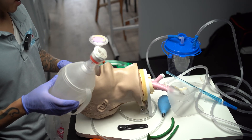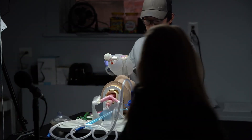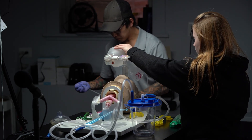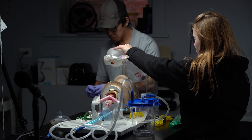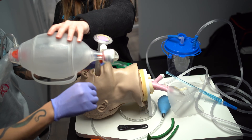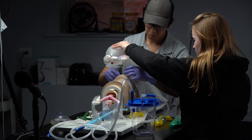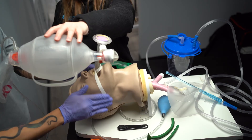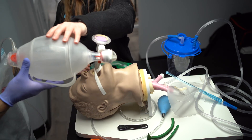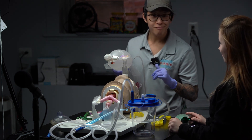At this point, can you assist me and continue to ventilate while I secure the i-gel in place? Just ventilate once every five to six seconds. At this point I am complete with the management and will load the patient up on the stretcher and transfer to the hospital. That's it.